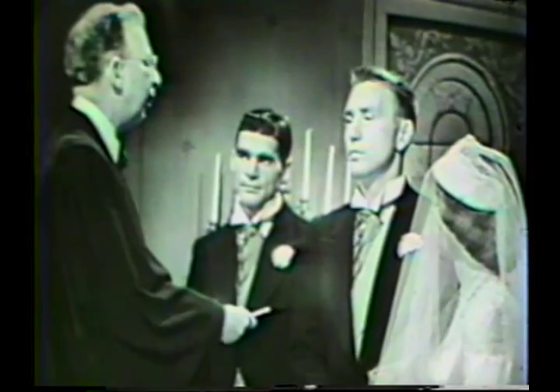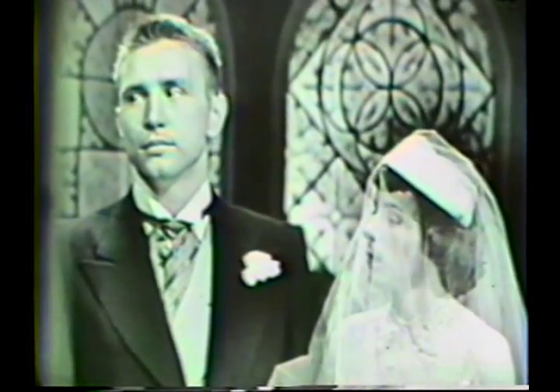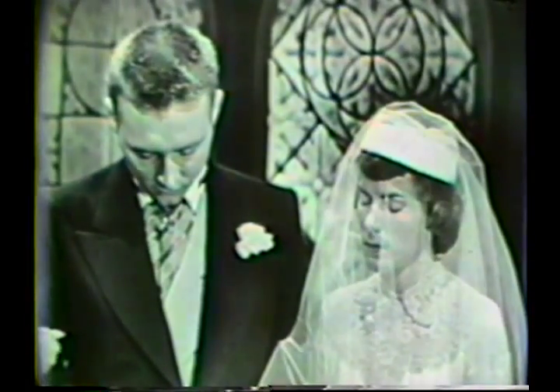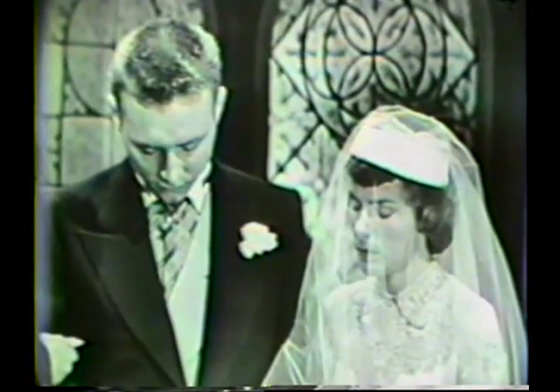Now will you join your right hands together again, please? For as much as Frank and Margaret have consented together in holy wedlock, and have pledged their faith each to the other, by the authority that is committed unto me, I pronounce them husband and wife. Whom therefore God hath joined together, let no man put asunder. Let us pray. Most merciful and gracious God, bestow upon these thy servants the seal of thine approval and thy fatherly benediction, granting unto them grace to fulfill with pure and steadfast devotion the vow and covenant between them made. Now may the Lord bless you and keep you, may the Lord make his face to shine upon you and be gracious unto you, may the Lord lift up his countenance upon you and give you peace. Amen.